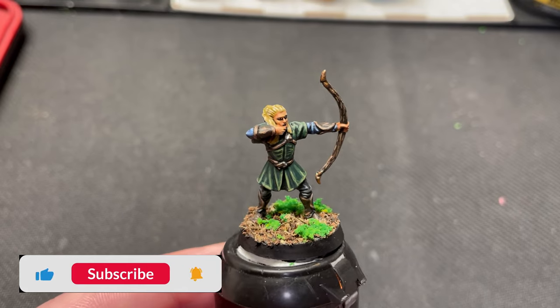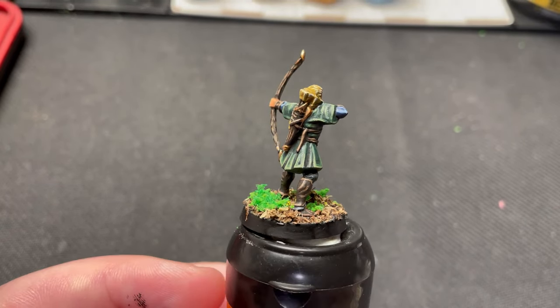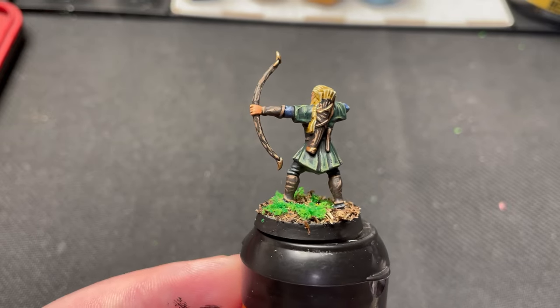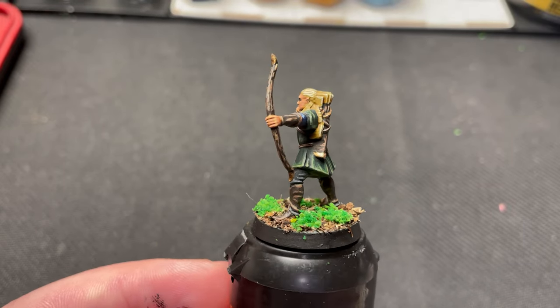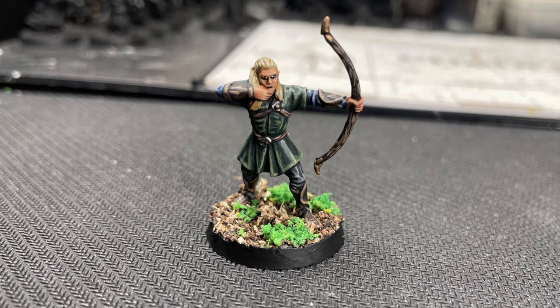With that, Legolas is done. Thank you so much for watching. Subscribe if you haven't already. Like the video if you liked it. If you have any questions, feel free to leave a comment. I'd love to hear from you. Stay tuned for the rest of the fellowship painting guides. See you around.